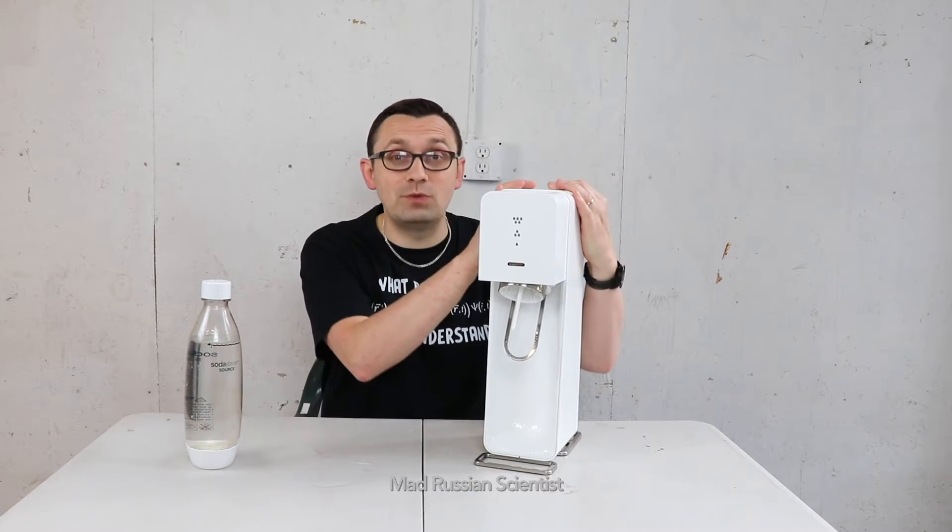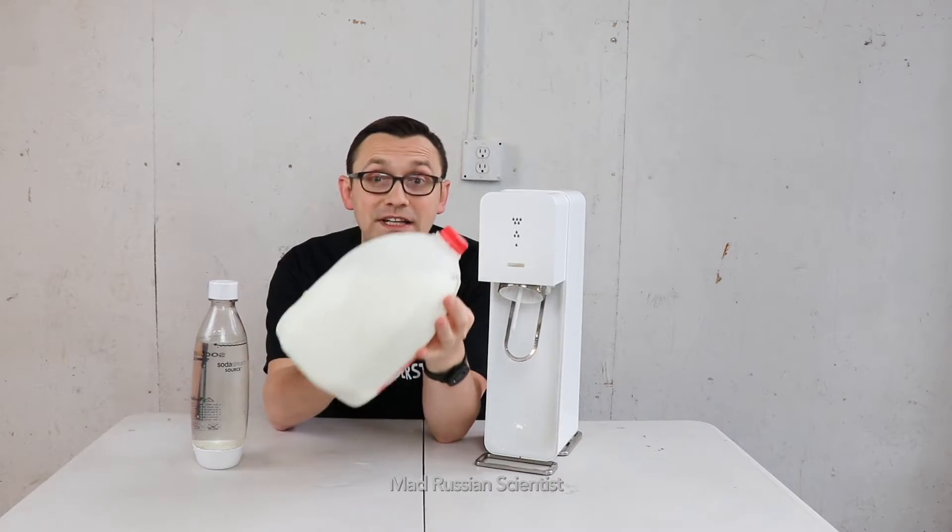Hello my friends, how y'all doing? This device makes water carbonated and in today's video I want to see what happens if you try to carbonate milk.